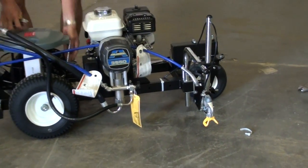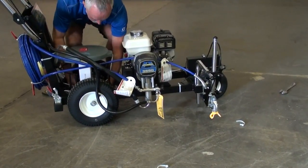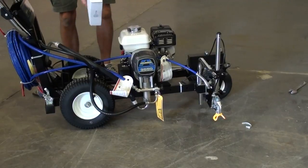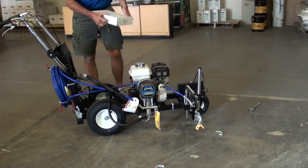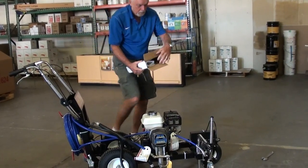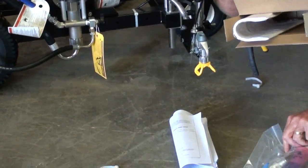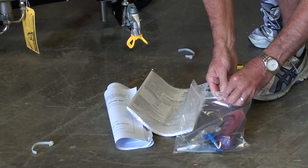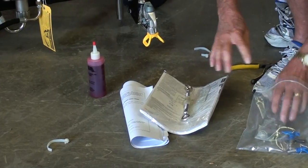Release the cable holding the bucket lid. Inside the box, I'm going to take out your instruction manual, your throat seal oil, turn buckle, and tips. I'll refer to the other accessories later.